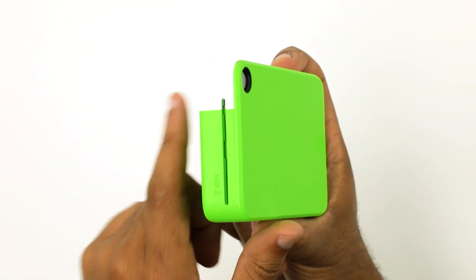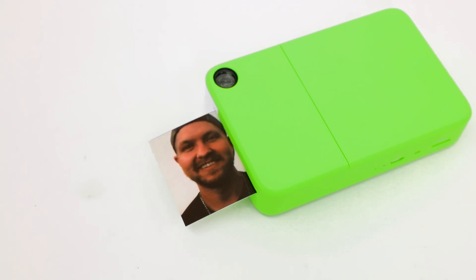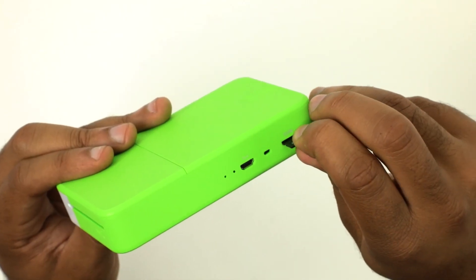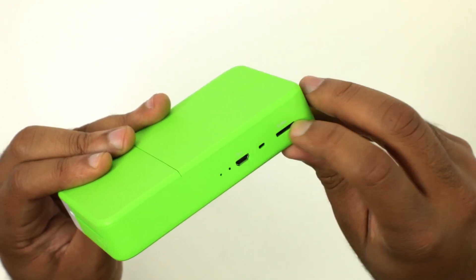Make sure not to block the printing slot on the side of the camera. Also, don't take another photo until the previous photo finishes printing. Insert a micro SD card into the camera to save pictures to an external memory storage as you capture.